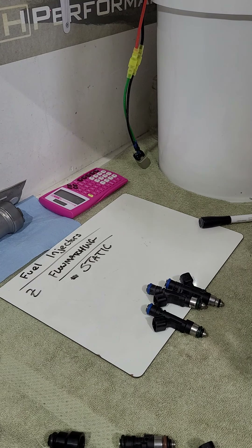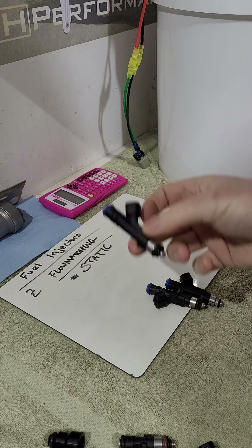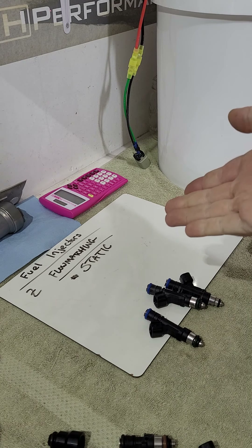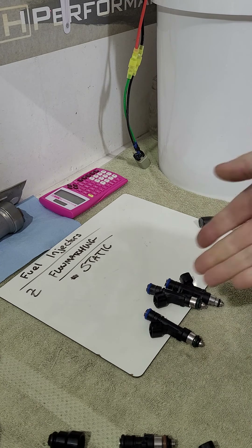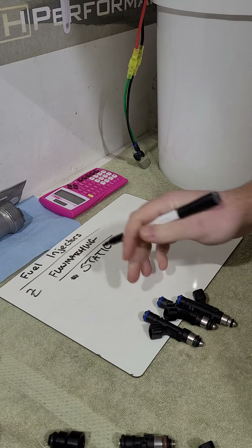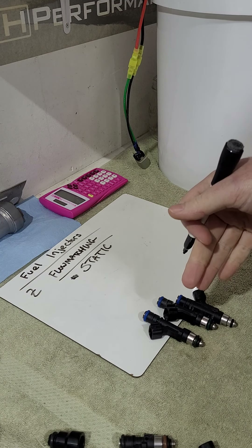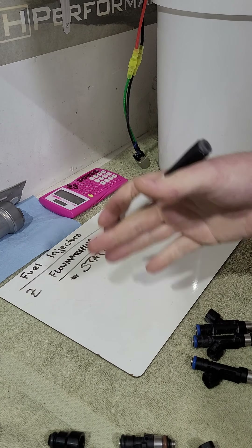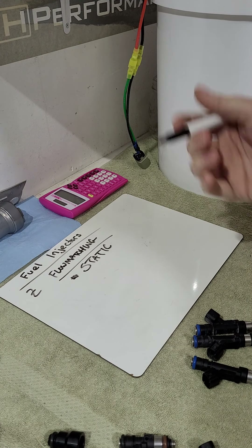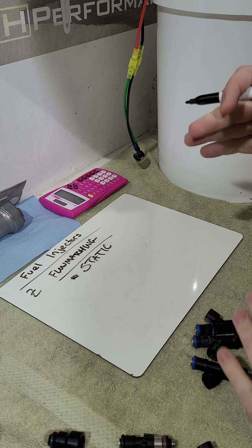For example, if I have a 47-pound injector and run it wide open, it delivers 47 pounds per hour of fuel. Static flow variance comes from manufacturing tolerances. 'Static' means you're running the injector at such a long pulse width that the order for the next pulse arrives before the previous one closes — so the valve never fully shuts between pulses.